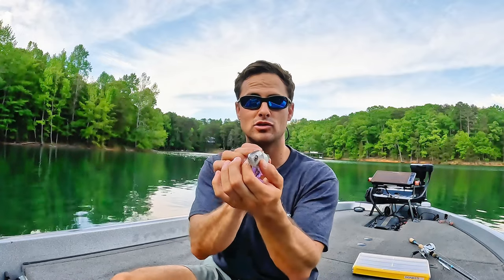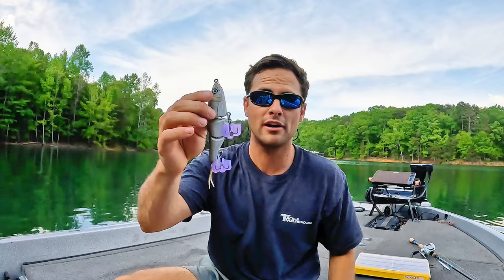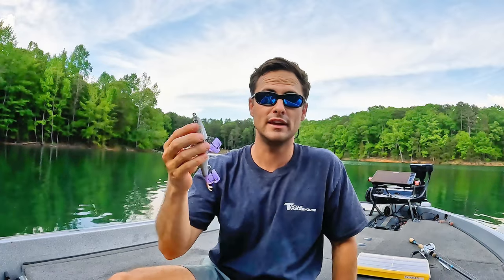The more joints you add — I've seen two, three, four, five — the tighter the action. So in the water this bait is going to swim very, very narrow. That is so important because here in the Southeast on our herring lakes, that is exactly what a blueback herring swims like. It's extremely natural. So that's all a multi-jointed swim bait is. It's normally a herring pattern — that's the main forage these baits are trying to mimic.